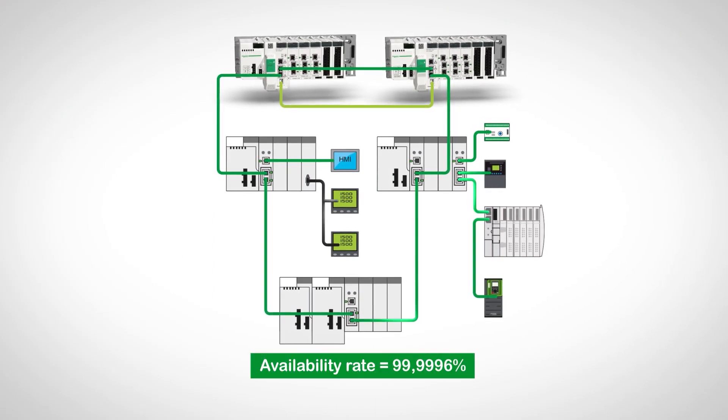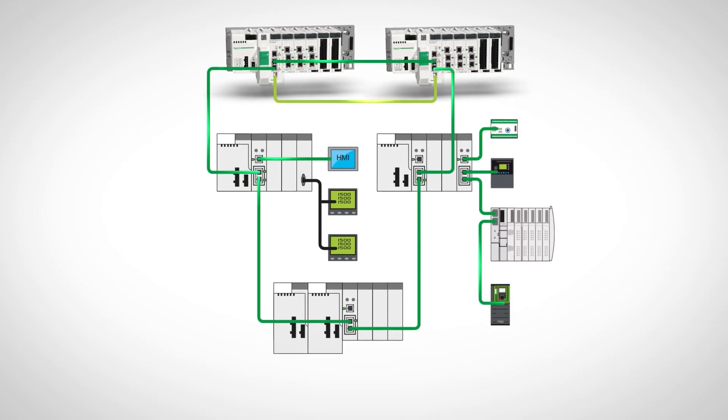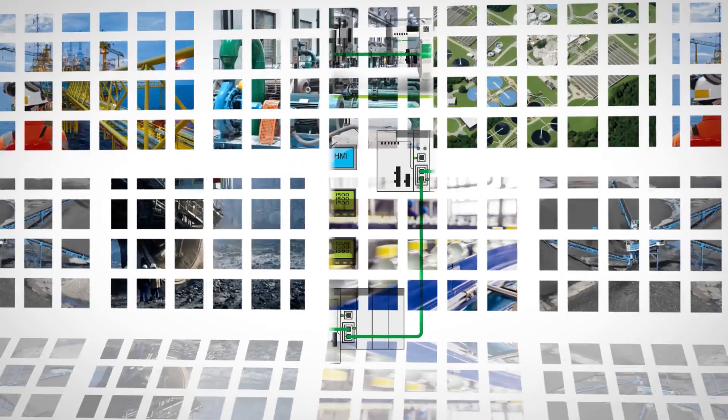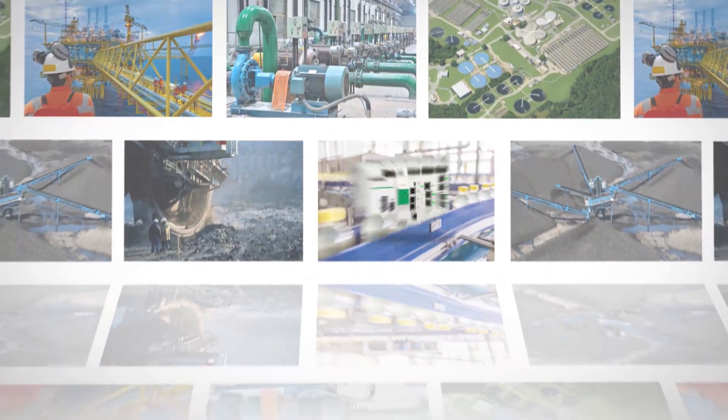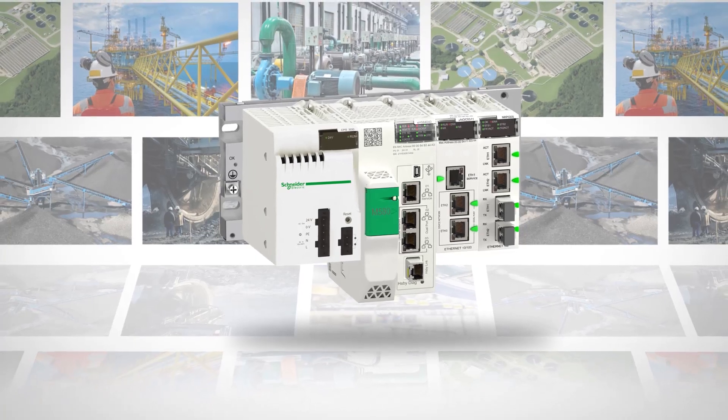Processing, redundancy and managing remote I/O are directly integrated into the CPU to optimize your investment and simplify the architecture. With over 30 years of experience in redundant systems, the M580 offers an optimal and reliable solution.